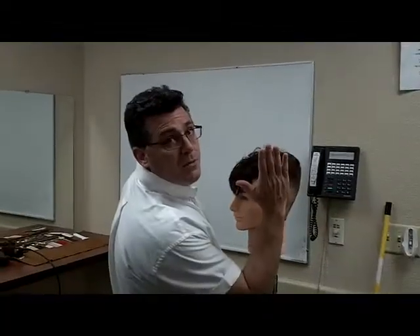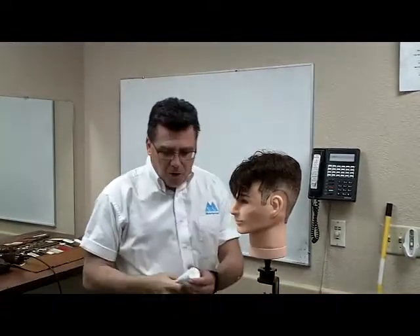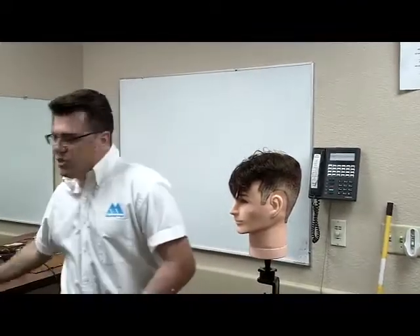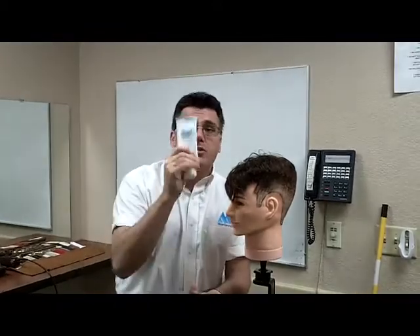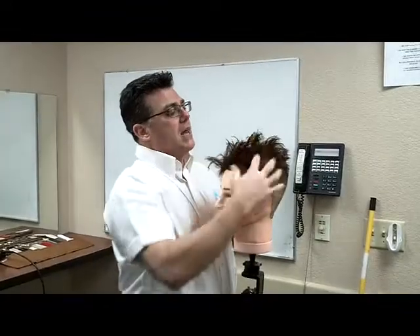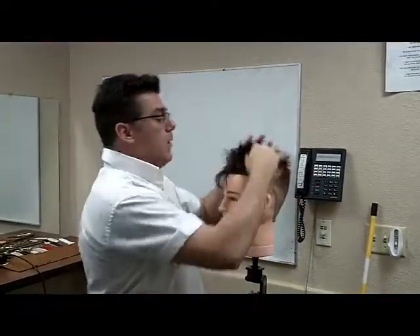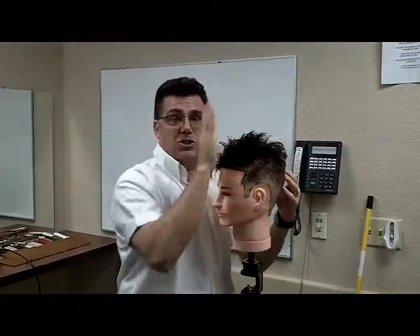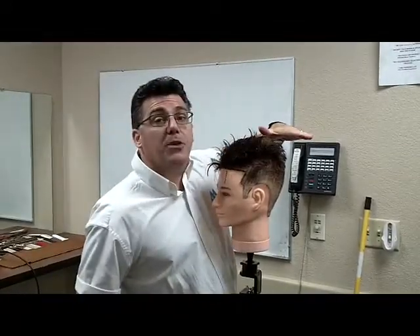Step number one was cut in the perimeter. Step number two was square in the sides. Step number three is flatten the top. Before we can go there, we're going to dampen the hair slightly — don't get it too wet, just get it damp — and apply a small quantity of firm hold styling gel. Then we're going to blow dry the hair straight up, not straight back, to prep the top for step three cutting.